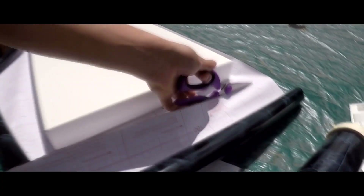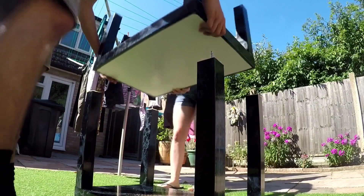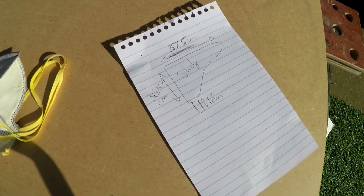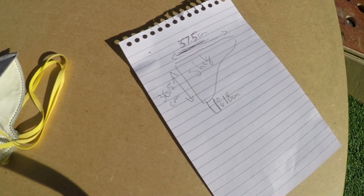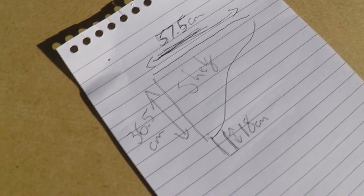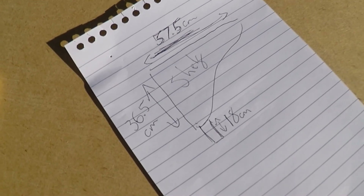You may have seen my DIY hamster cage video in five parts, or potentially you're a superfan and saw all five parts compiled together in one long video. Think of this as a continuation to that project, because this is a shelf that I'm going to be putting into the cage so my hamster has more floor to play with.